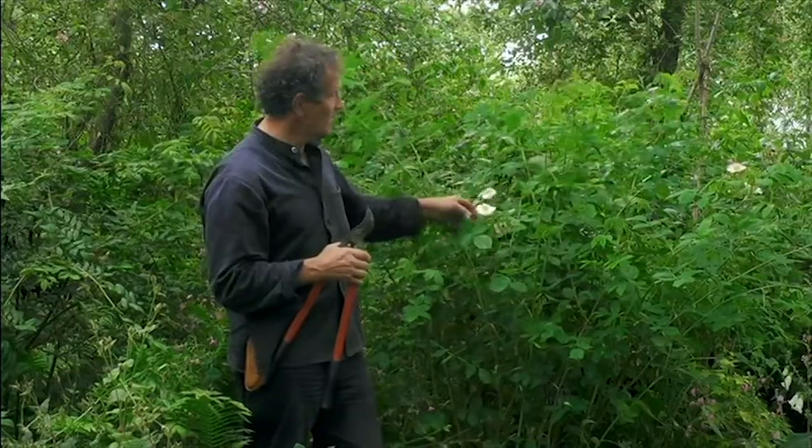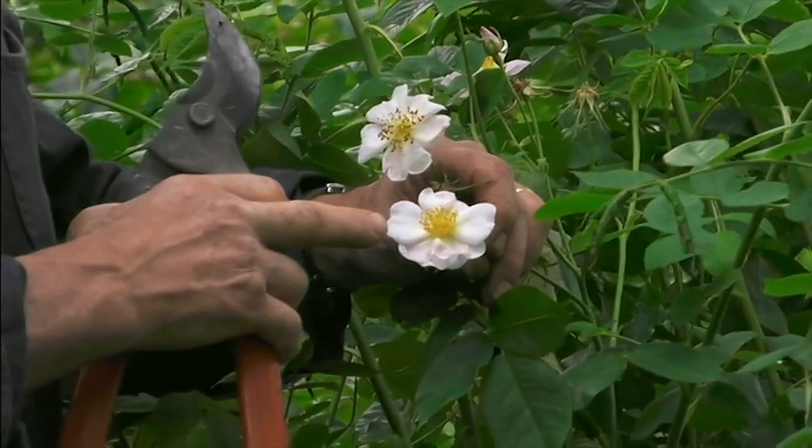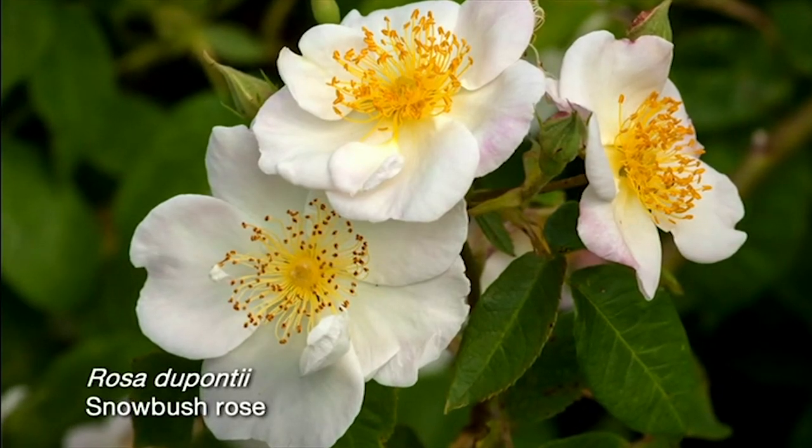They all invariably have simple flowers. And this, you can see with du Pontii — it's got pretty little, very, very pale pink flowers with a yellow centre, perfect for pollinators.